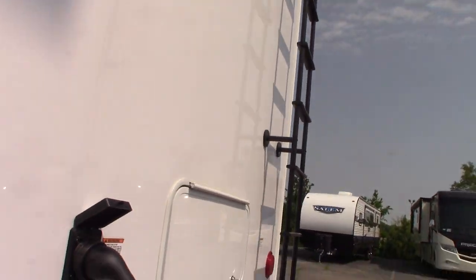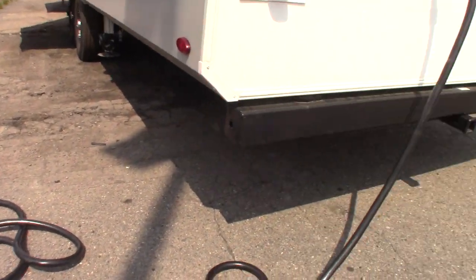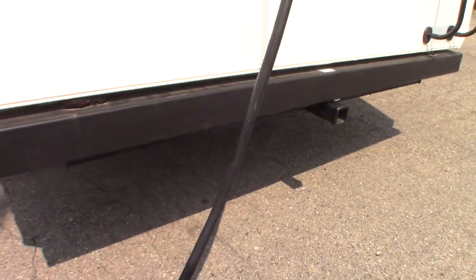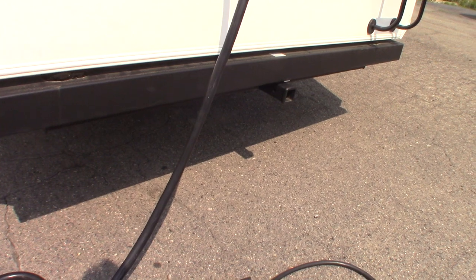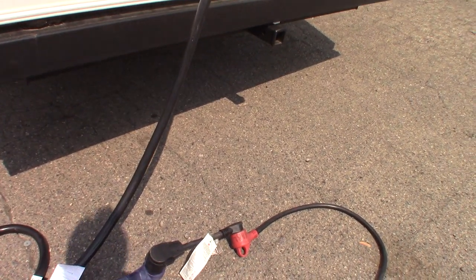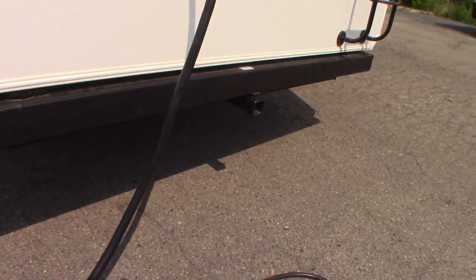This is your cord — it's a 30-foot, 50-amp cord. We give you reducers: one to go from 50 to 30 amp, and another to go from 30 to 20 amp, in case you need to plug into a smaller hookup.